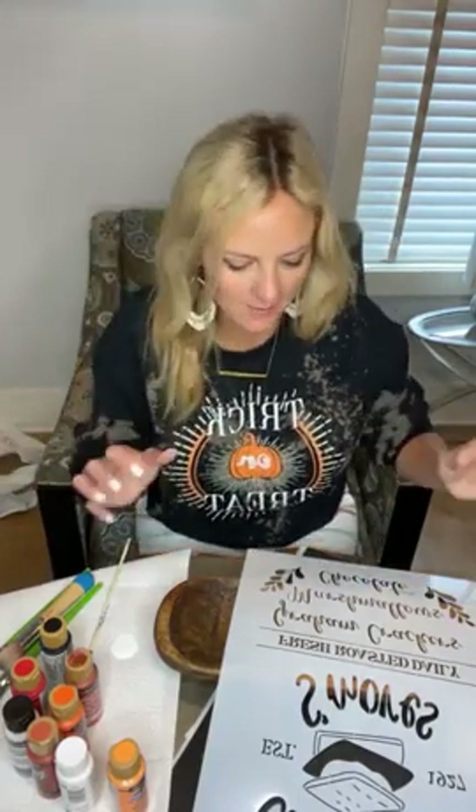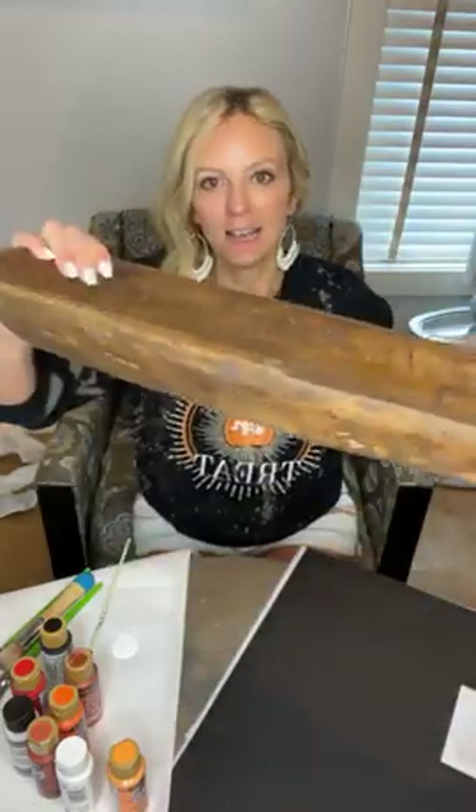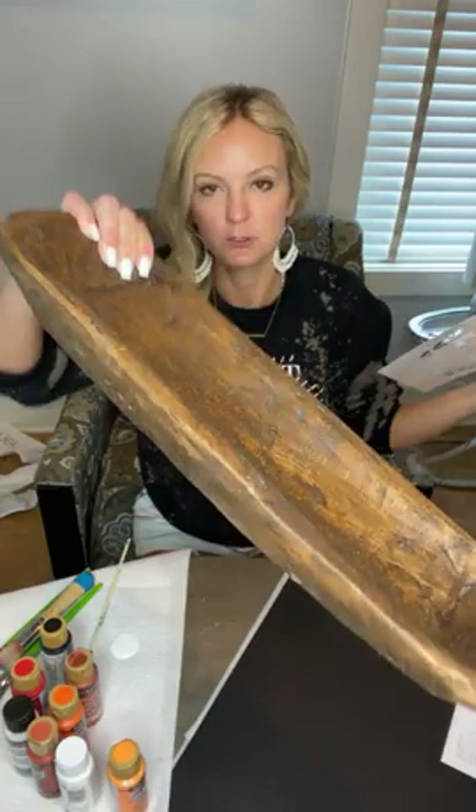Hey, Heidi here and I'm going to teach you a very simple project with a magnolia bowl. We're going to be using some stencils and a really cool magnolia bowl. If you've never painted on one before, let me know as soon as you get on. I would love to know if you have done this before or not. This will be my first time, so this could go real good or this could go real south.